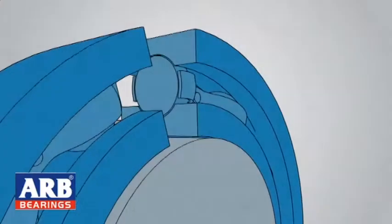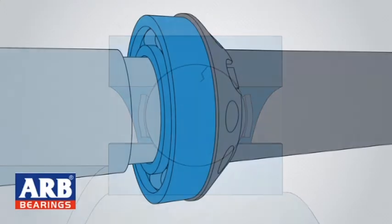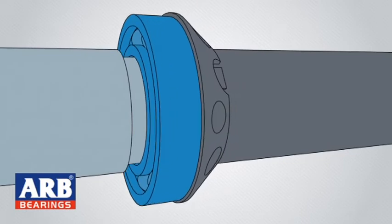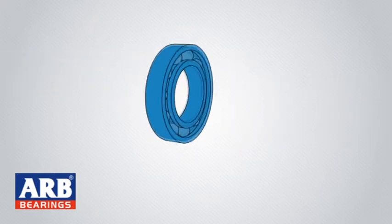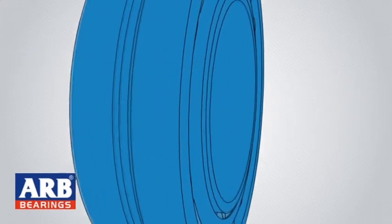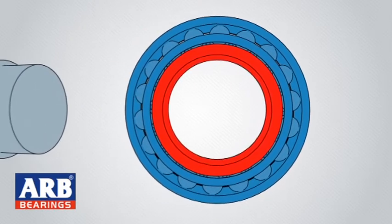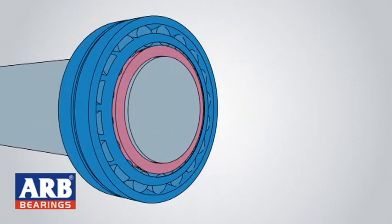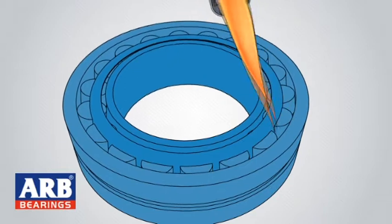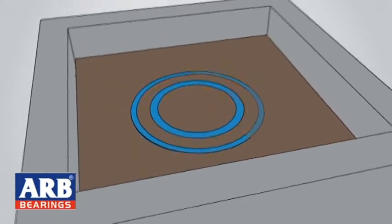Poor fitting accounts for a significant percentage of bearing failures. Often, small bearings are fitted on cylindrical shafts using mechanical methods. However, as bearings get larger, mechanical methods can no longer be used — this is why heat is used to expand the bearing ring before placing it on the shaft, as it calls for a stronger interference fit. Direct flame should never be used as the bearing can be damaged. Oil baths were once popular but can be slow, dirty, and present significant handling hazards.